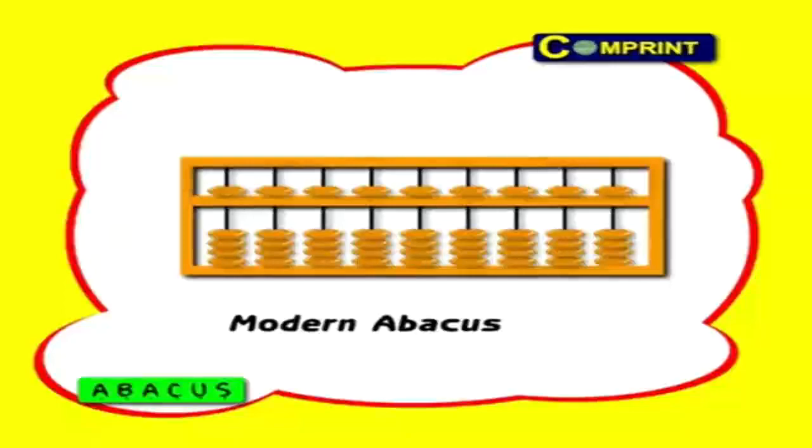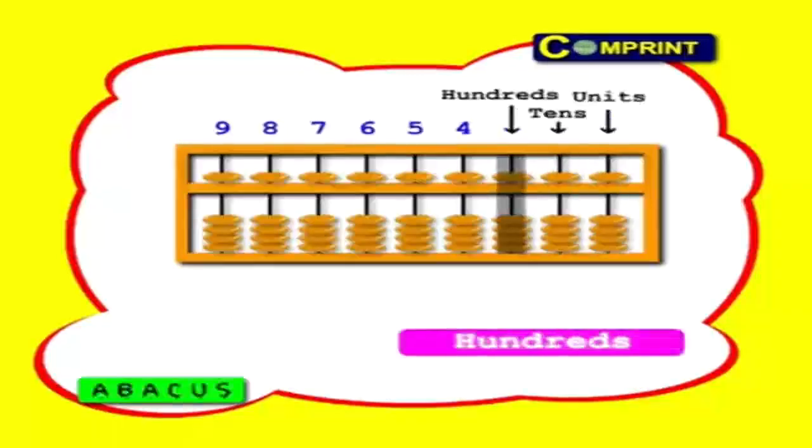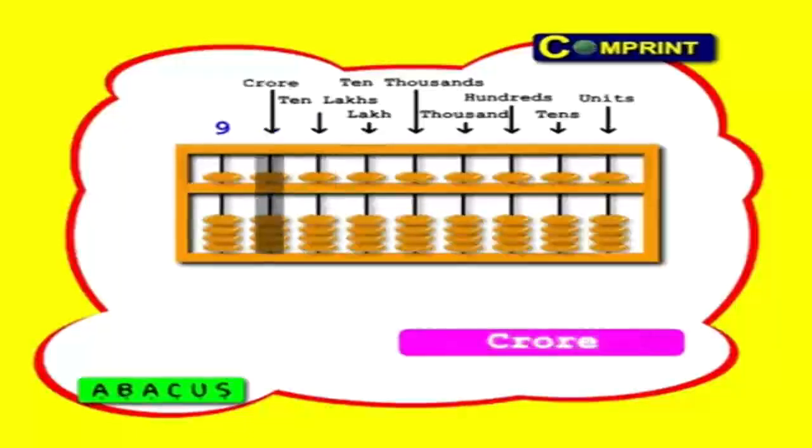This is the modern Chinese abacus. In this instrument, the rows represent place values like units, tens, hundreds, thousands, ten thousands, lakhs, ten lakhs, crores, and ten crores. From right to left, the place values increase.